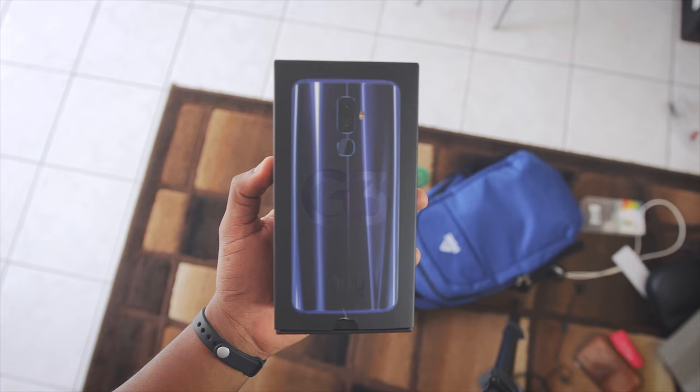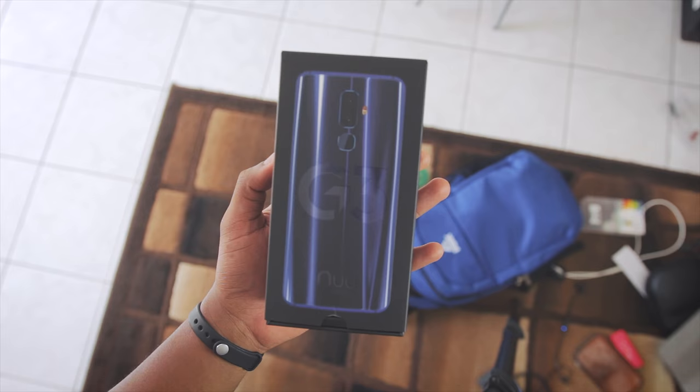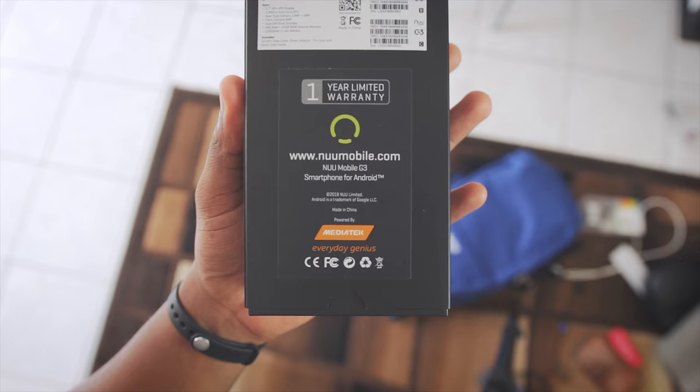Starting with the front of the box, you can see the G3 along with what I assume is the image of the phone. Going down to the back of the box, I see that it comes with a one year limited warranty and the specs are also at the top there.